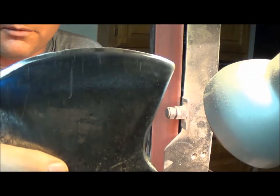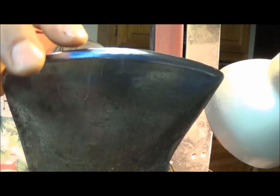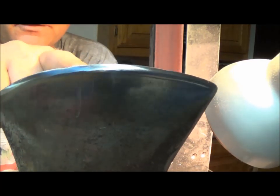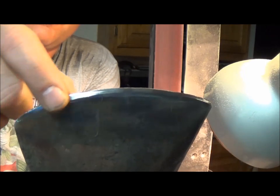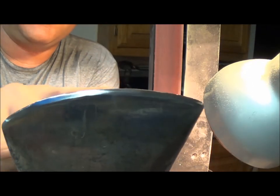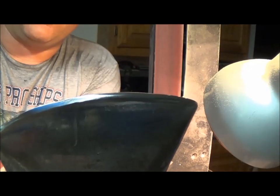This edge is pretty tore up. It's better than most, but I can see little divots. On the cutting edge there's a flat spot right here. What this is doing is showing me where my high spots are and where my low spots need to come up to. So what I'll do now is take a magic marker and draw a thick black line along here to show where I've been.